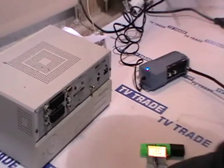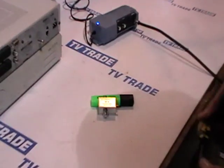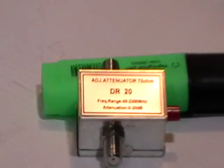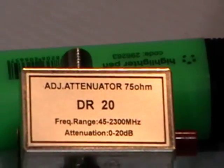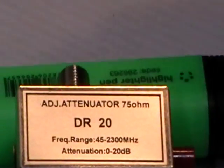That's where an attenuator would come into its own, because instead of boosting the signal, it will reduce the signal strength by between 0 to 20 dB. Basically, all we would do is feed the signal in here and feed the signal back out on this part of it.